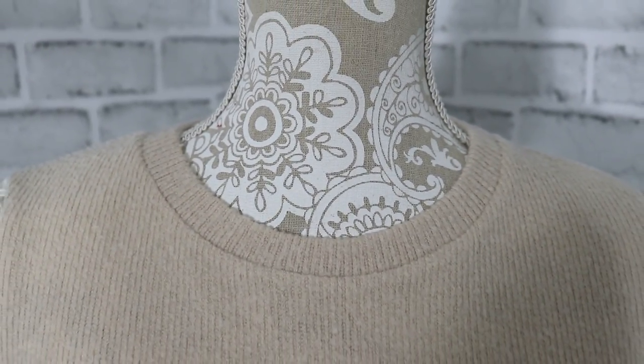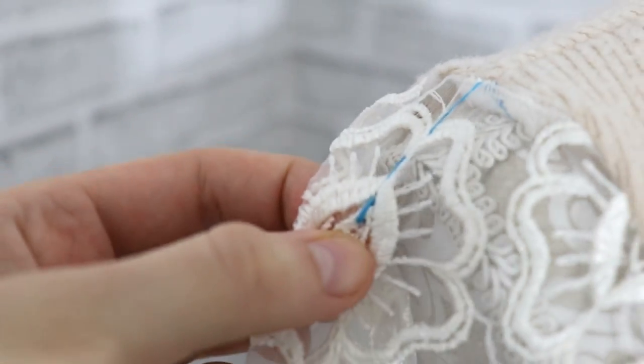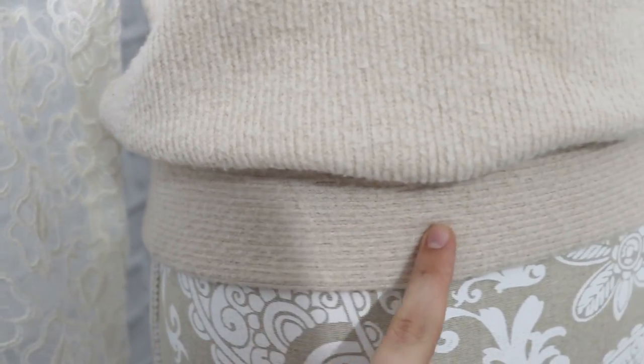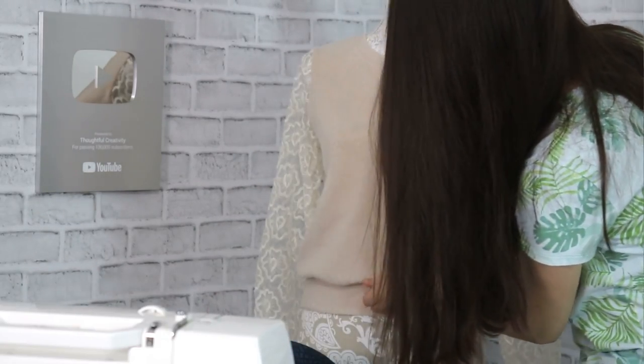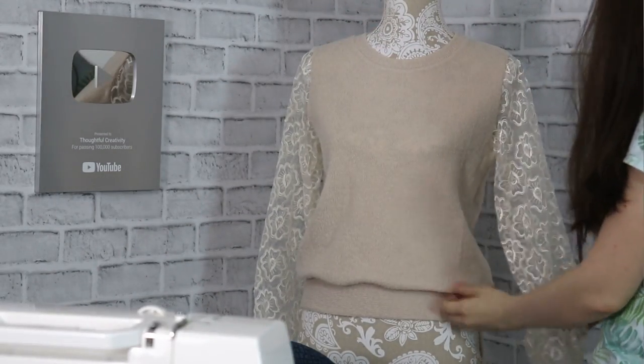Neckline — check. Sleeve — check. I need to remove this basting. Cuffs — check. Bottom band — check. By the way, for all of these techniques I have separate tutorials on the channel, so definitely go take a look through the videos. Are you ready to see it? I'm ready to see it, I'm ready to be done with it — so let me put this on and do a 360 for you and let's take a look at the final result.